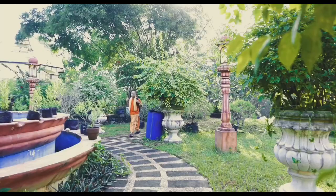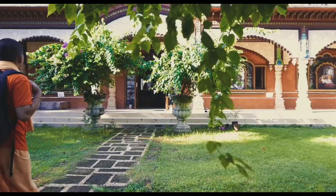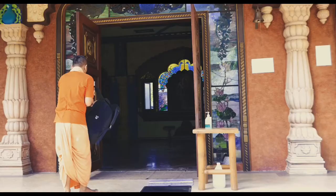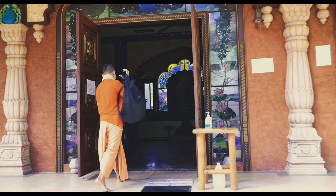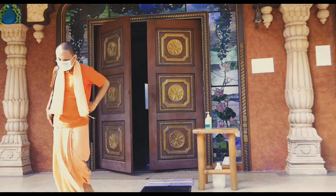Namo Viṣṇupādāyā. We will get some flour of butterfly pea and we will serve that as a hot tea for the Pais Navas.